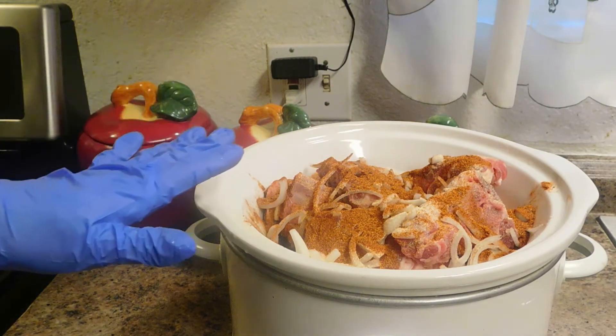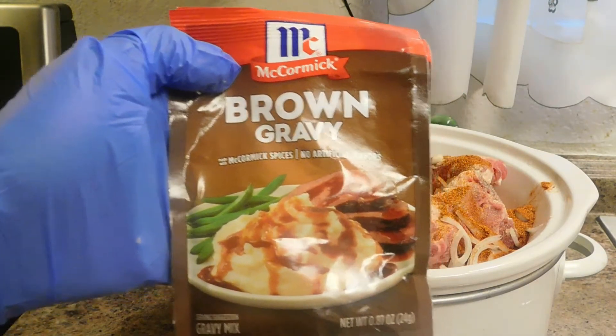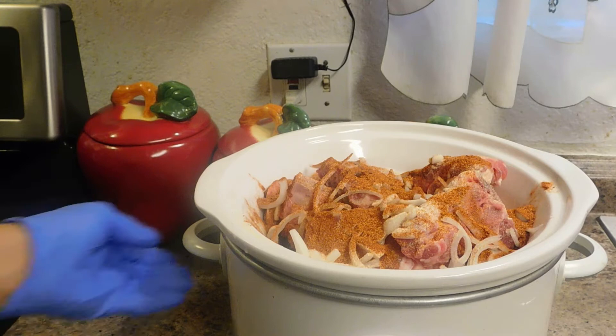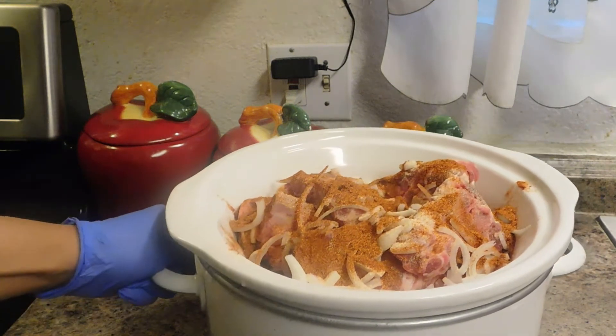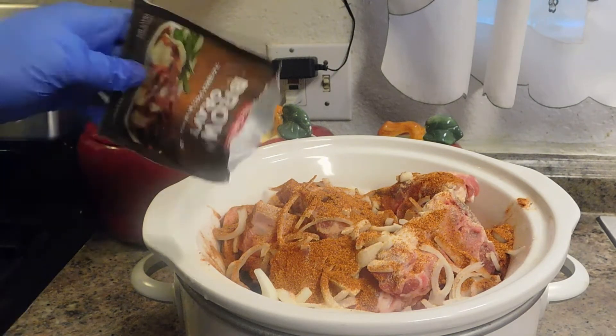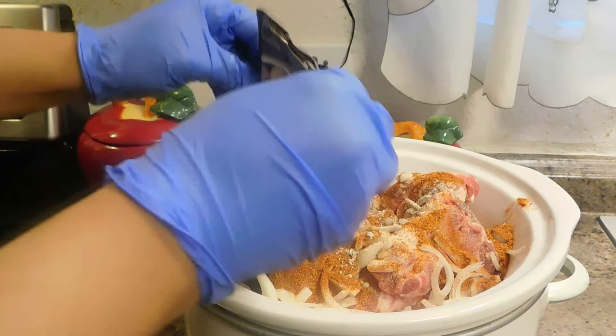This has a lot of spices. I'm going to add this package of brown gravy. I'm going to add it in once I get it all done. This is what's going to make my gravy.